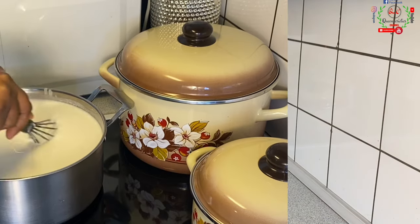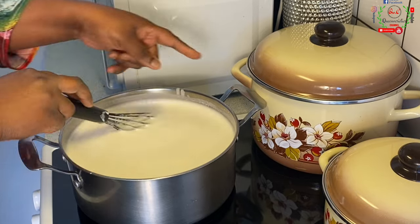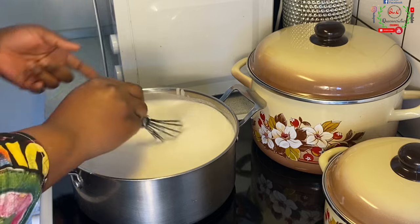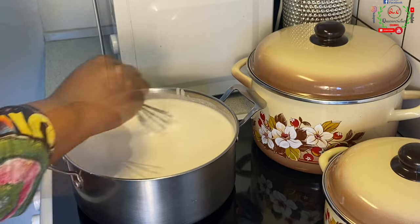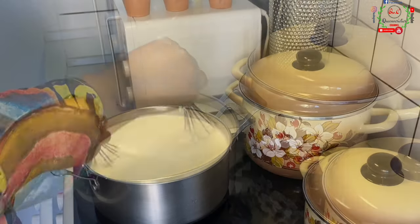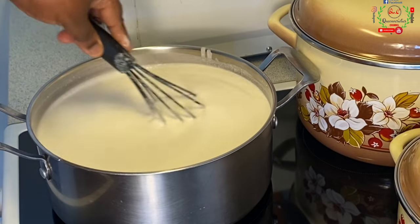Keep stirring, stirring, stirring — that's all we're going to be doing. It doesn't matter whether you go clockwise or anti-clockwise; the most important thing is to keep stirring. That way it doesn't get burnt, and at the same time you don't form lumps. Some of you might be wondering what quantity of water you need to blend the rice.